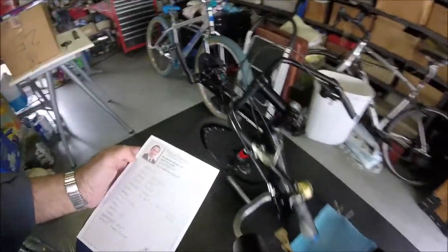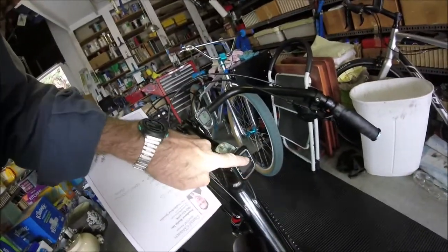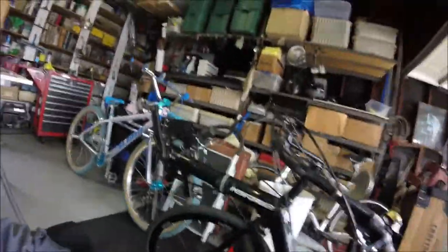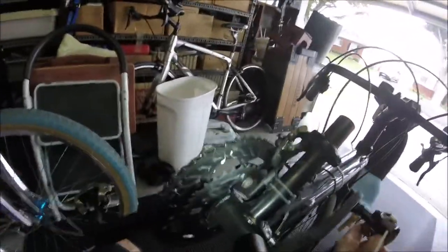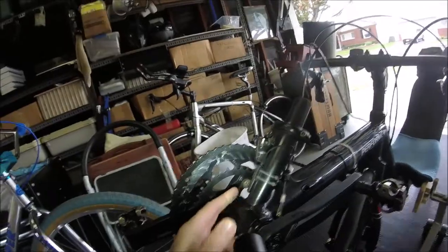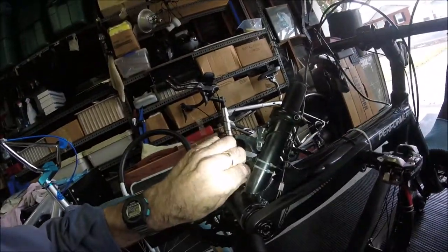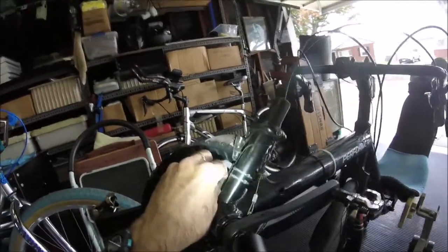I run two computers. I use this one for mileage — speedometer and odometer — and the other one for cadence. I'm a very bad judge of cadence, and I think it's pretty important on a recumbent. There's the cadence sensor, and this is just a magnet I stuck on here. I flattened it first so it has a good flat surface for the magnet. Pretty simple installation.